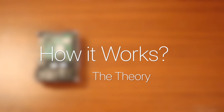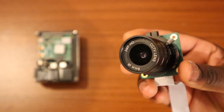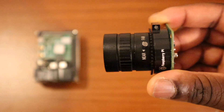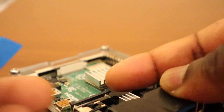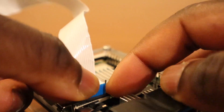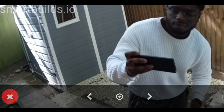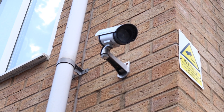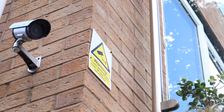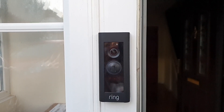How it works — the theory. The bare essentials we need to complete the camera build is a camera module and a Raspberry Pi. Simply insert the camera module into the camera port of the Raspberry Pi to complete the build. Here's a live stream demo of the Pi 4 with the wide-angle camera lens. Unlike normal CCTV cameras, how can we view the live stream on other devices?